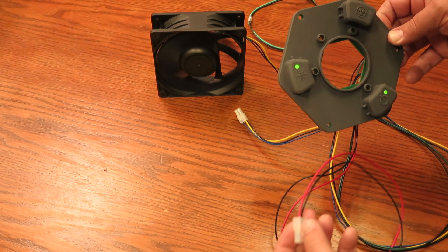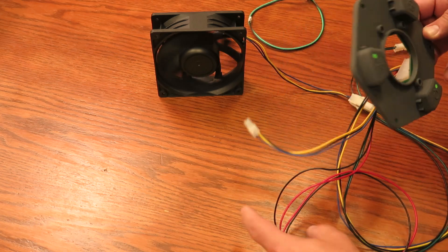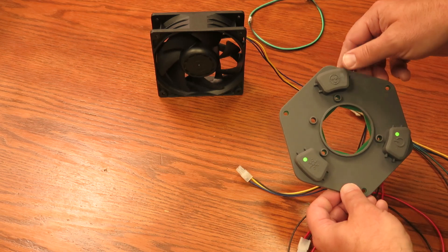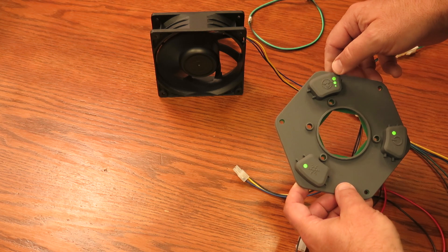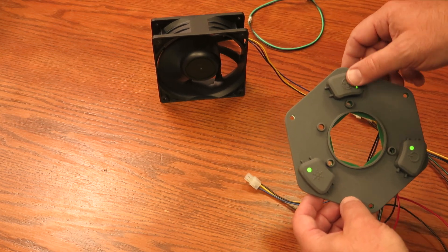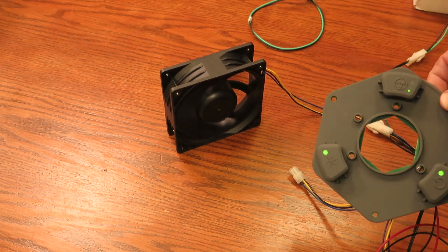Now if it was powering the light — I believe this is the light, but there's another one in here. Maybe this goes to the other fan. If you want more than one fan, we'll have to figure that out. Hey, I hope you're a fan of these videos, and if you are, a like and subscribe!